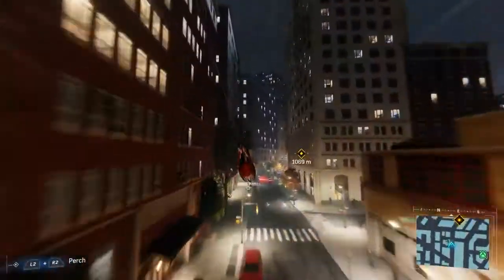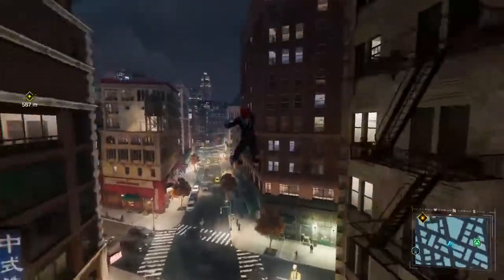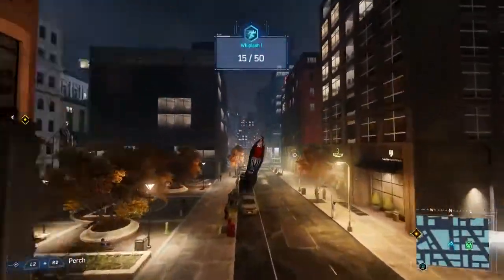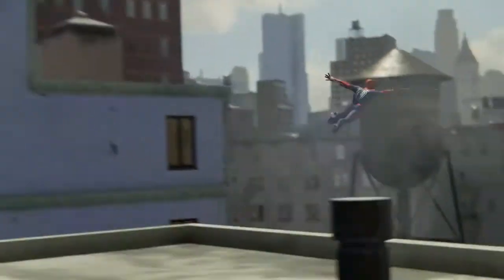At the same time, we wanted to make sure we had depth in there for an experienced player. So as you play longer and longer, you'll find those little connecting moves. You'll find the fact that if you wall run, you can whip around the corner either through a button press or even just stick input. You can also do something we call the web zip, which is a pull straight forward — your lines go out and you pull, and that gets you some additional speed boost.